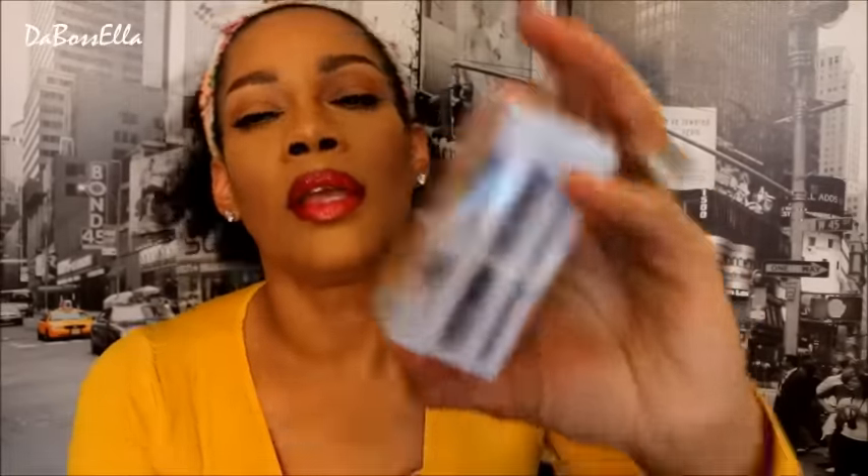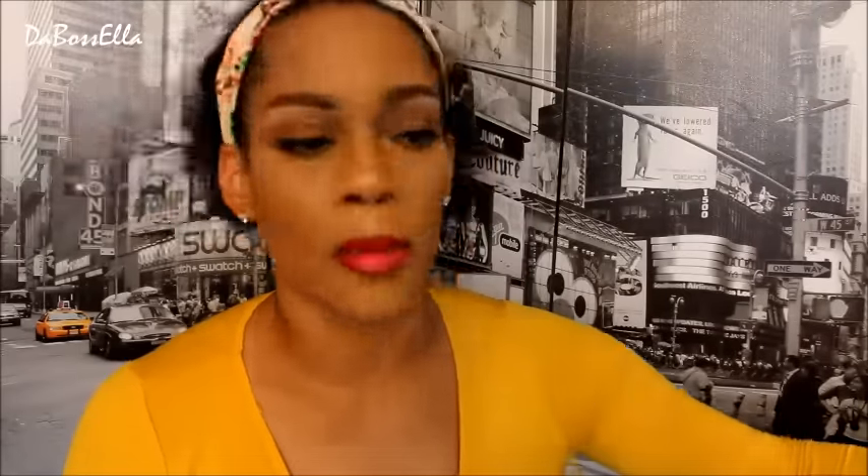I picked up the LA Colors Dramatic Lash and that's what I'm wearing today. I got the Diva 976 — they had some others but these look more natural to me. They were a dollar, which is a good deal since lashes are usually a dollar in the beauty supply store anyway. I love them so far — I think they're cute.